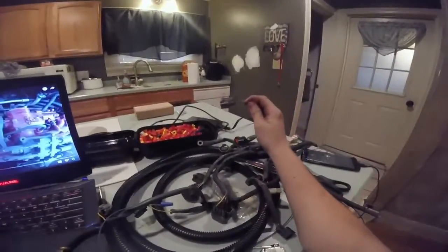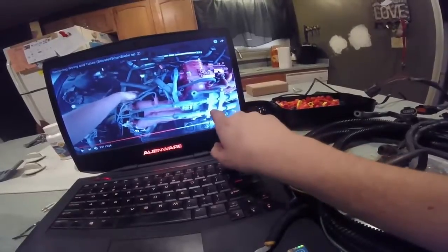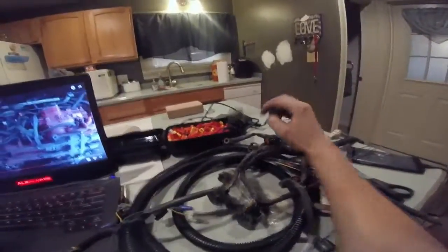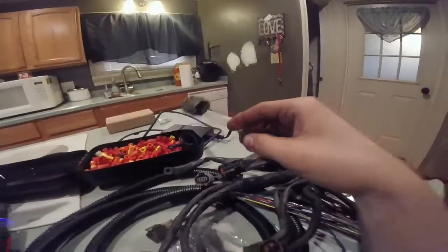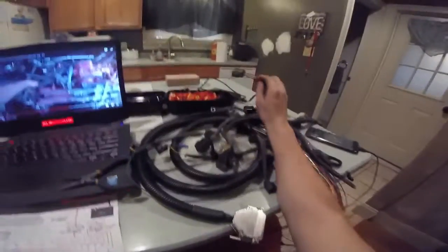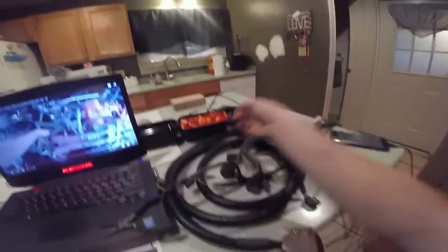You're going to want to grab the sensor that goes into your ignition module or coil pack — this is actually from my older video. I wanted to make sure this is the one to use — it's got these colored wires on it, we're going to pull this off and use it. Next we're going to connect this brown wire — I need to find out which one it connects to.